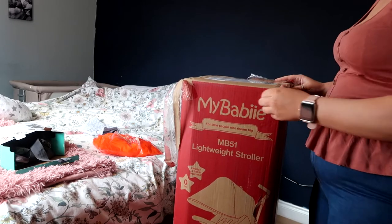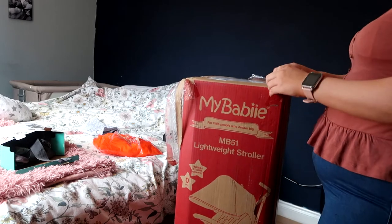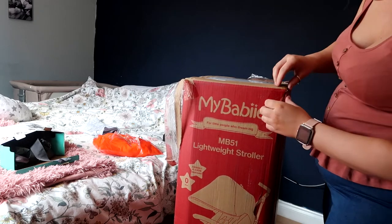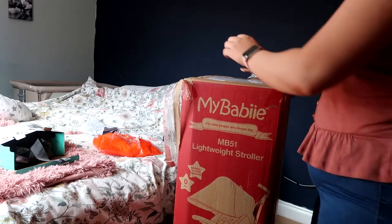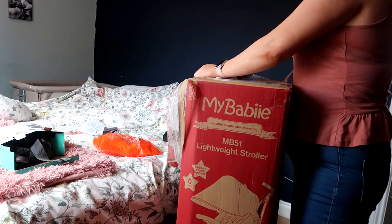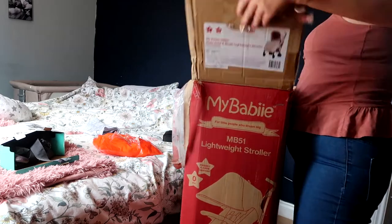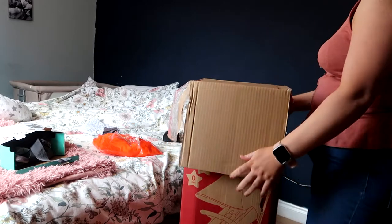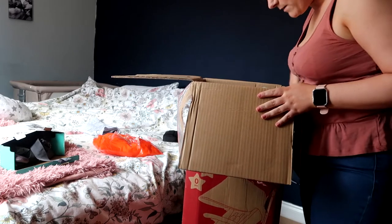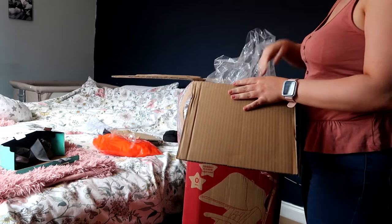Now this pushchair does say that it's from birth — zero months. It also says it's lightweight, comes with rain covers which obviously in England you definitely need, and it comes with the foot muff which is perfect. So we're finally here. It looks like it comes fully assembled.